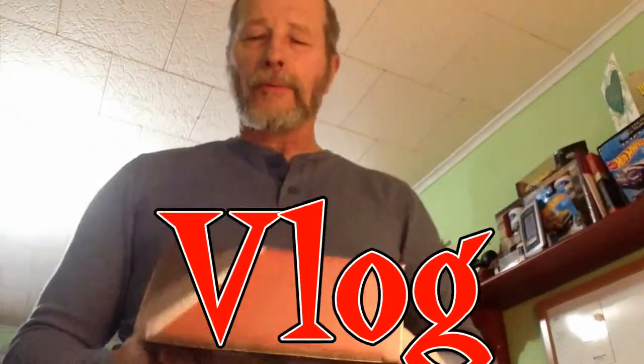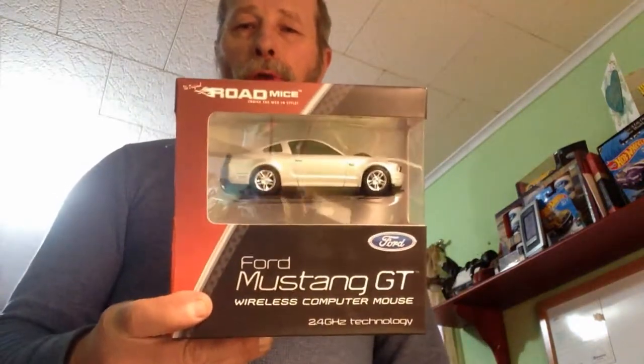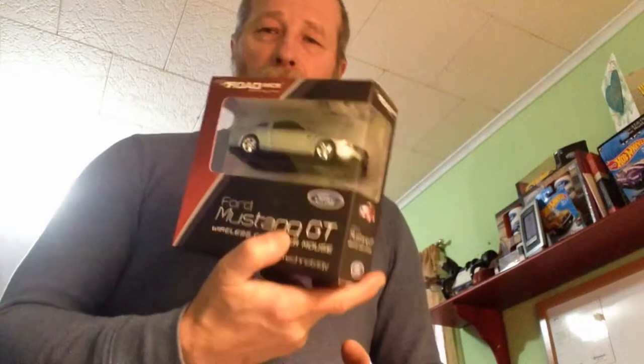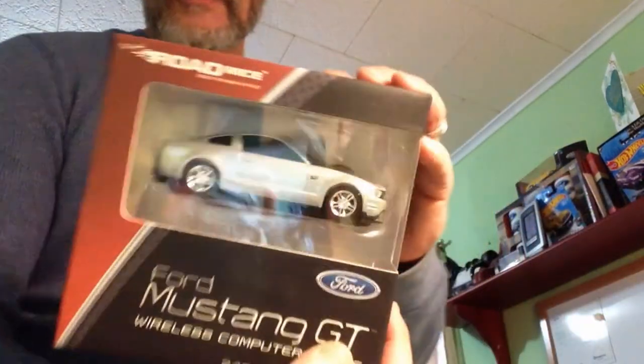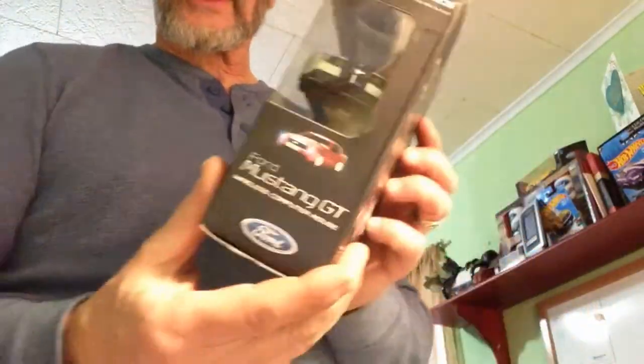Hey, Dean here with my vlog. This is a quick one today. I'm going to incorporate this little gift my wife gave me for my birthday back in June — I just haven't plugged it in yet. My iHome is not as reliable as I wanted it to be, so we're going to plug this one in and see what it does. It's a Ford Mustang mouse.